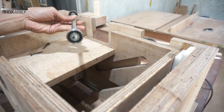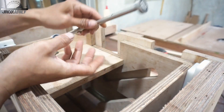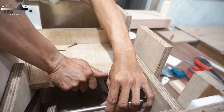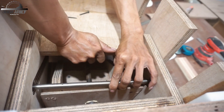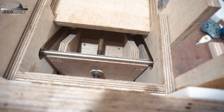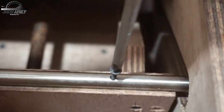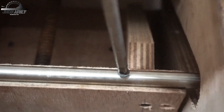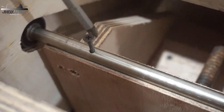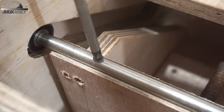Next we add the travel bearings. These travel bearings are going to be attached to the motor bracket — that was the last time we added the rail drawer slider. To connect the two bearings I use a 12 millimeter stainless rod, and I just make two holes to screw this shaft to the bracket. After this, the table saw lifting mechanism is actually done.